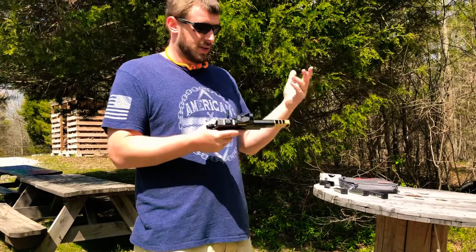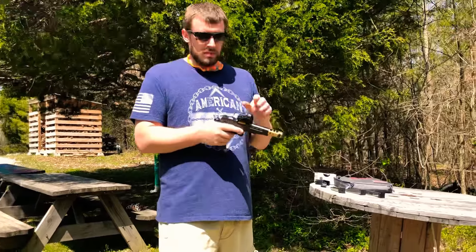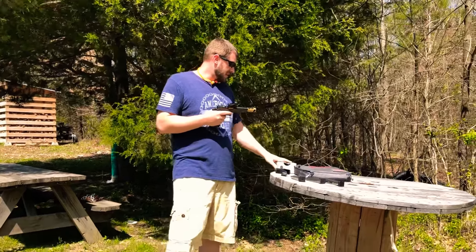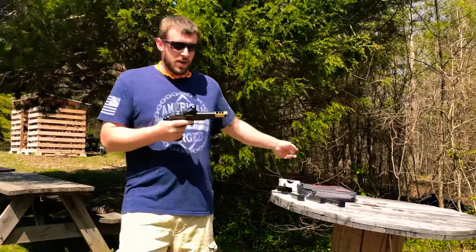Something I overlooked — I wasn't oiling enough. I was talking to my buddy who's a gunsmith, and he said try lubing your barrel link up really nice. I did that and I've never had a problem since. Been running flawlessly ever since — running my reloads, my buddy's reloads, and the Blacked Out ammunition. Big thanks to Blacked Out Ammunition, they've helped me out in the past. Really good ammo, check them out.